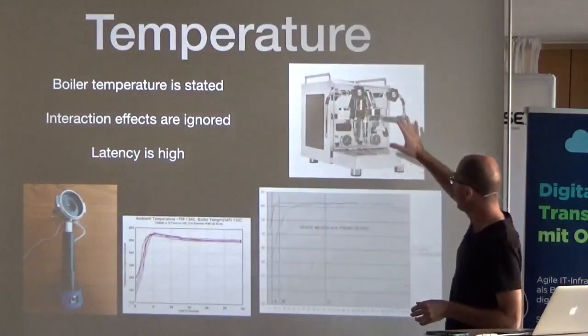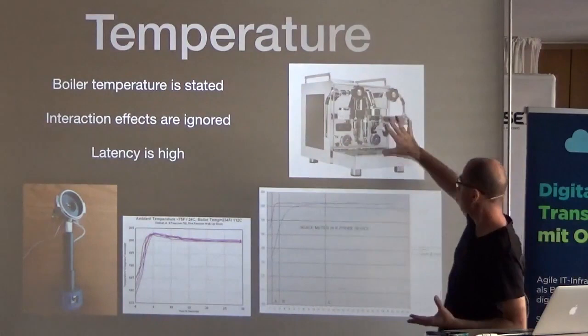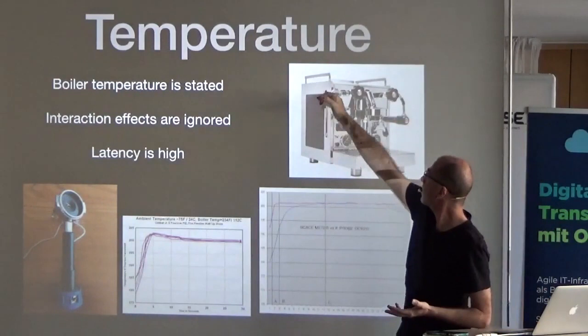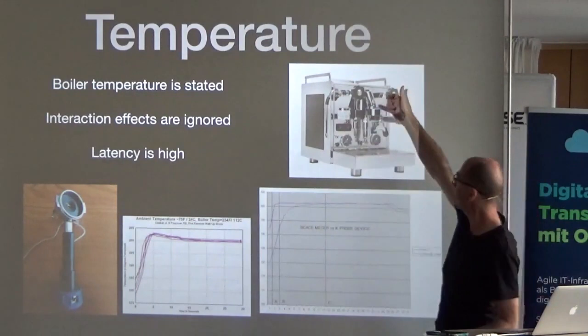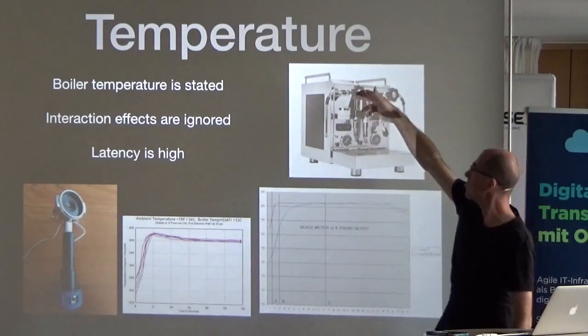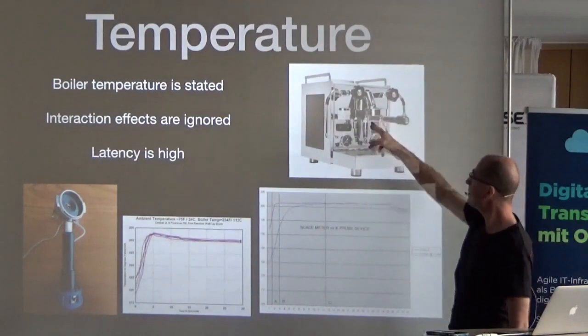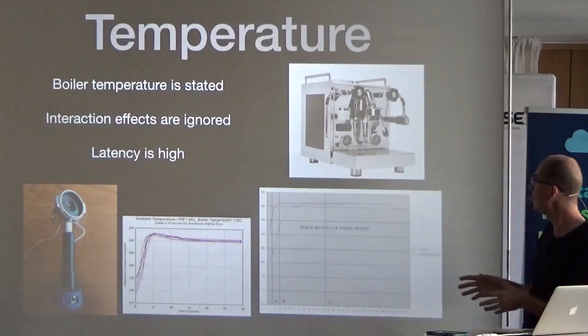Traditional machines use technology that goes back essentially a hundred years — stability of heat is achieved through masses of metal. There's a boiler and the water temperature is set there, but by the time it goes through the exposed metal it drops something like 14 degrees Celsius. Your first espresso of the day might drop 25 degrees because everything is still cold, but in a busy café it might only drop 4 degrees. The usual Italian hack is to turn on steam, wait for it to stop, and then make coffee — very imprecise.